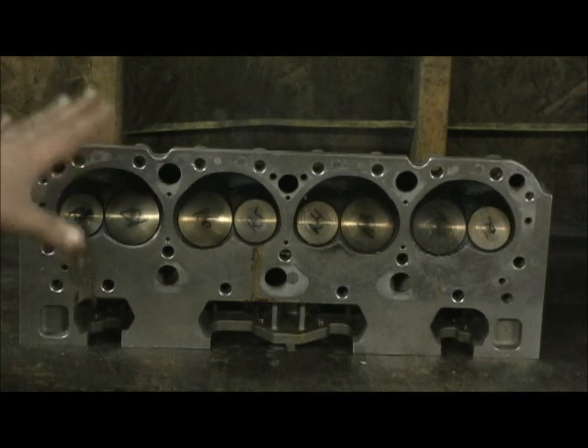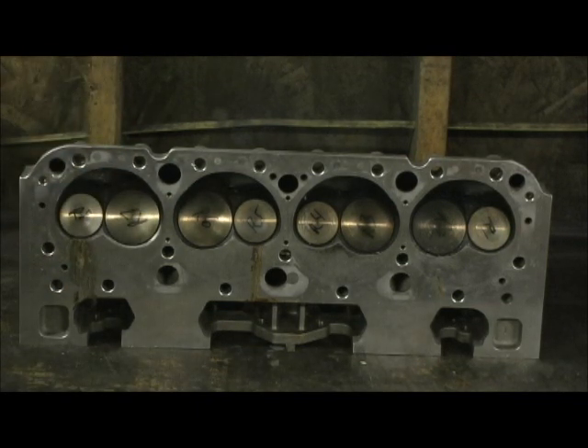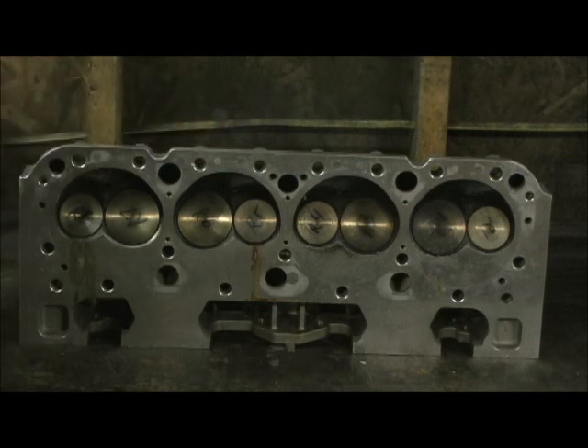Number one, they lied to him — they're not 205's or 202's. Number two, these have China valves in them, and they're very distinct how you can tell these valves — they're junk. I've had a lot of motors where the head separates from the stem. But this is the reason right here. It's an easy test — you take the head, I've got a screwdriver behind it.